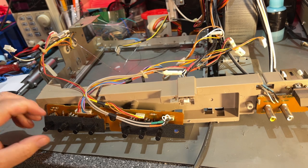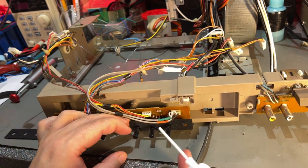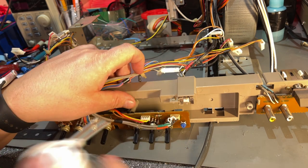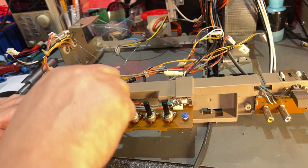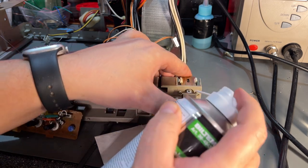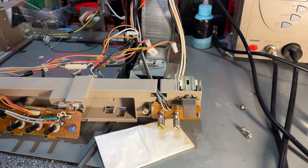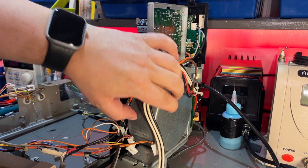Now before I assemble the monitor, I'm gonna clean up these potentiometers. They're dirty on the knobs and very scratchy inside. I'll just flush those with a lot of contact cleaner, then turn them around a lot. The power switch also needs a little bit of contact cleaner. By the way, this big part here is what makes up about half the weight of this monitor - it's heavy. That's a big transformer.